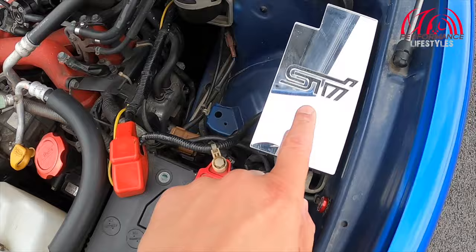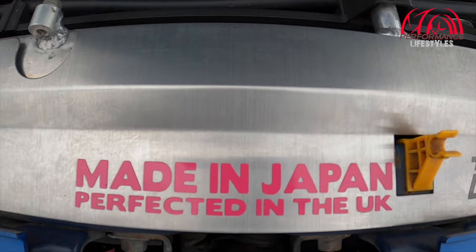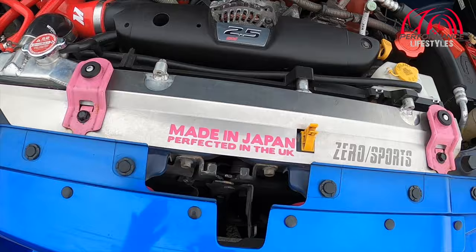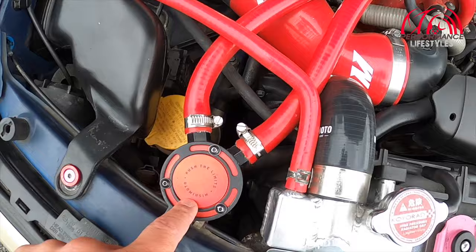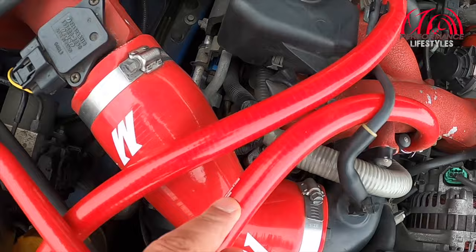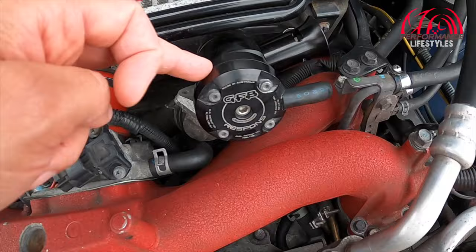It's got a Cusco battery holder, a chrome fuse box cover — 'made in Japan and perfected in the UK.' Zero Sports slam panel cover, and I think that actually does look quite nice. Mishimoto intake hose, oil separator, intercooler hose, and the GFB blow-off valve as well, which does sound nice — you can hear it on the drive. Because it's set to close, it's not overly loud, but you can adjust it.